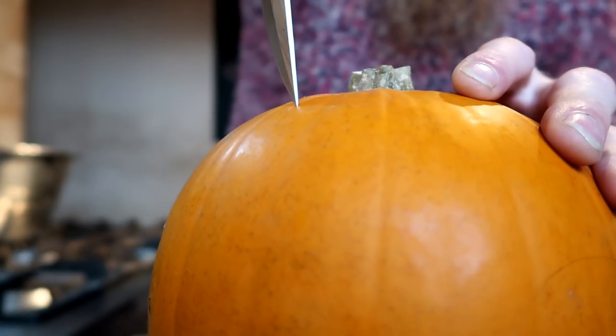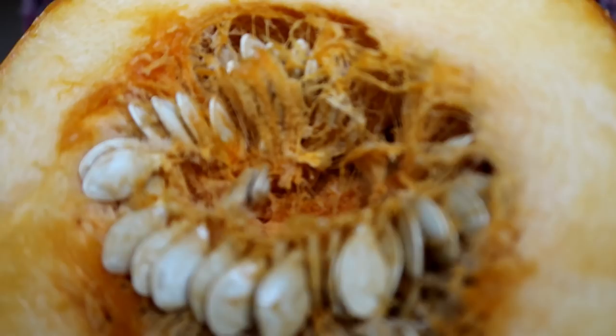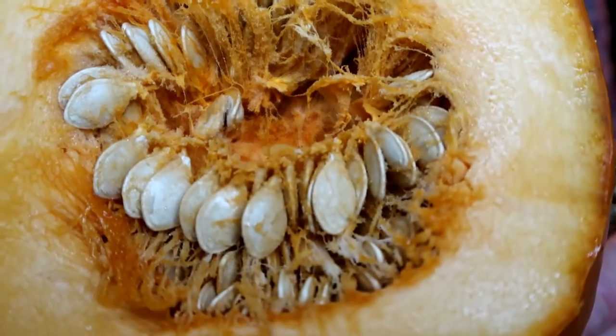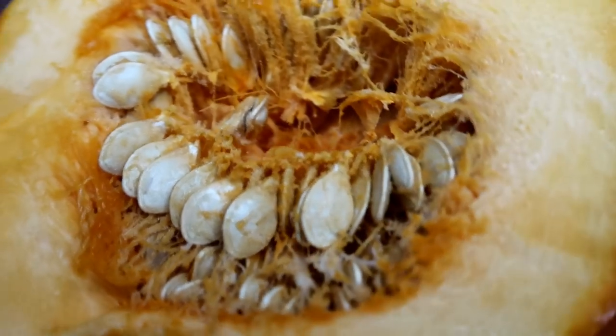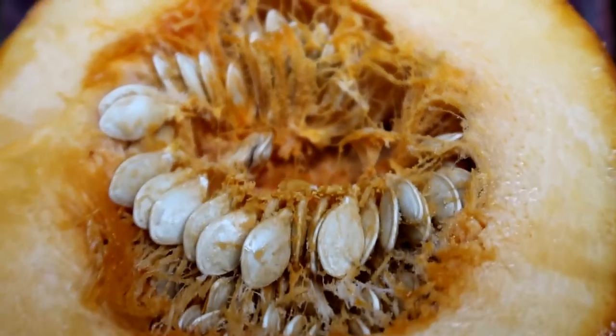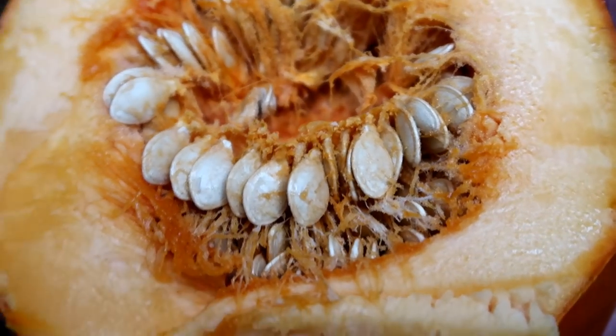First thing you want to do is chop your pumpkin and also de-seed all that lovely spaghetti and seeds that are inside. I'll plant these up next year and hopefully we'll be able to grow quite a few more pumpkins.